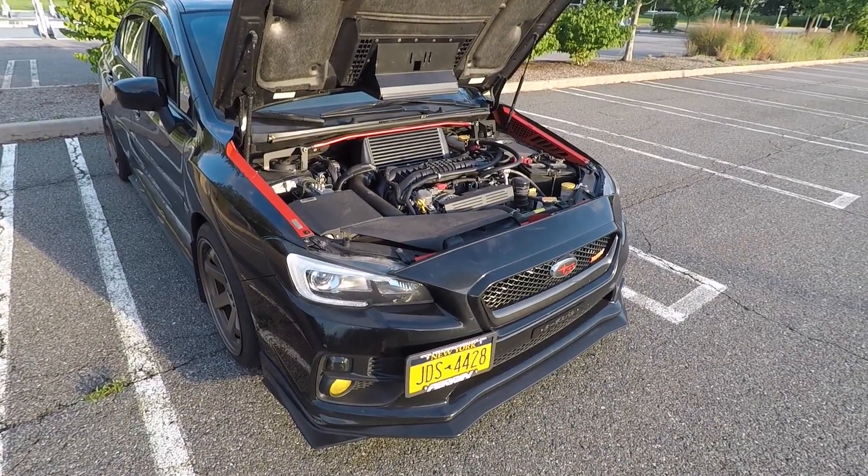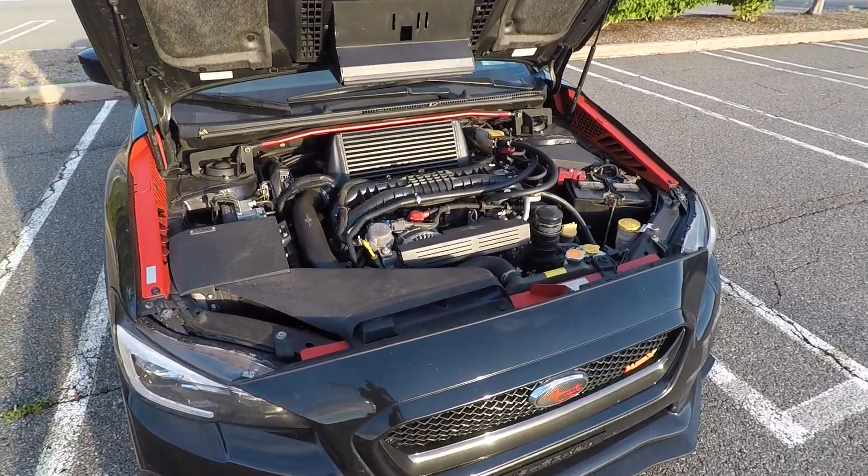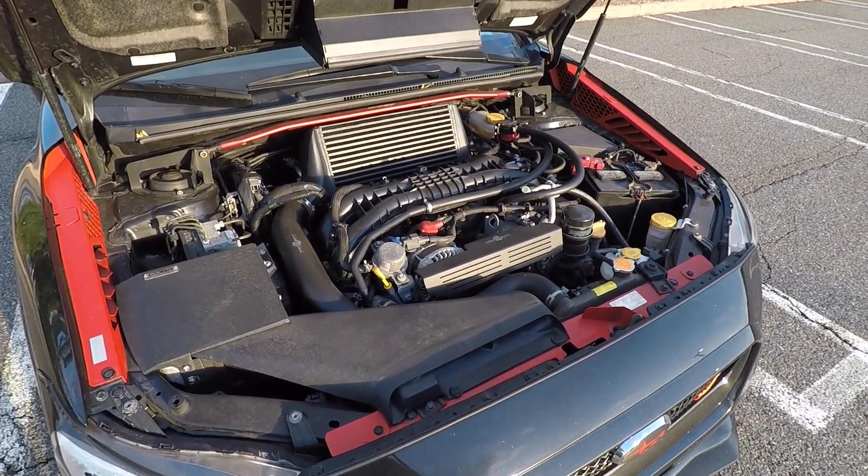And there you have it — now you know how to change the spark plugs on your WRX. If this video helped you out, give it a thumbs up and subscribe for more Subaru WRX content. See you in the next video.